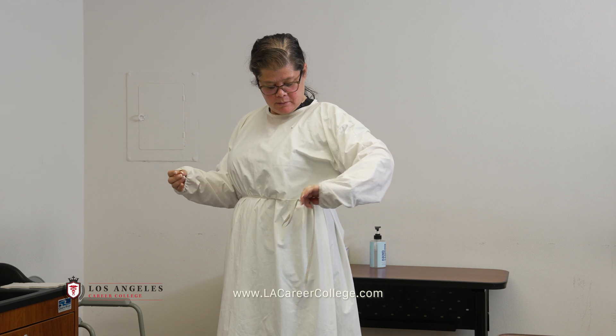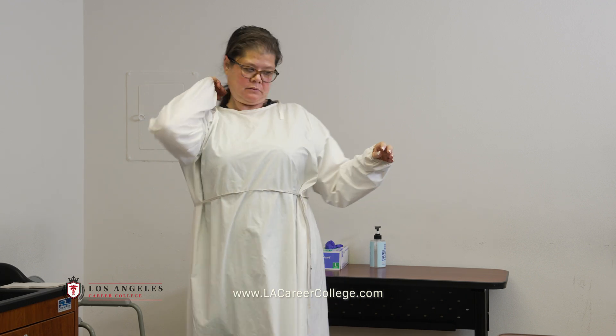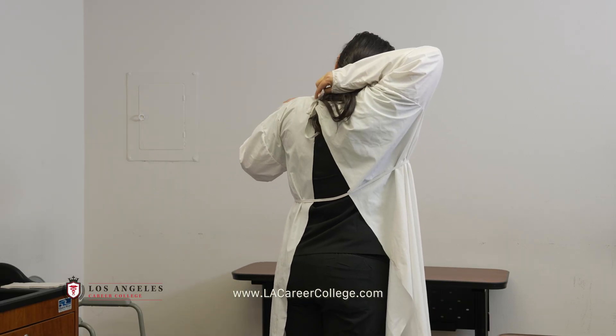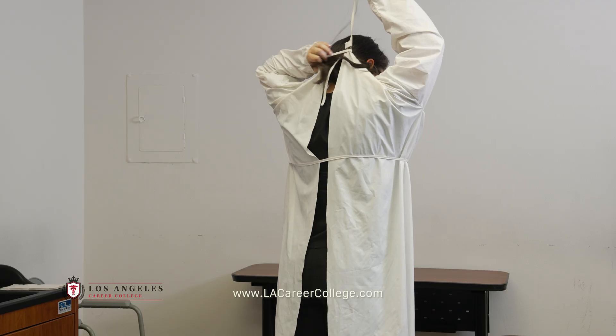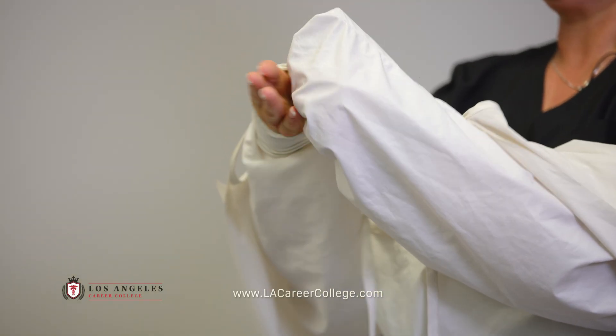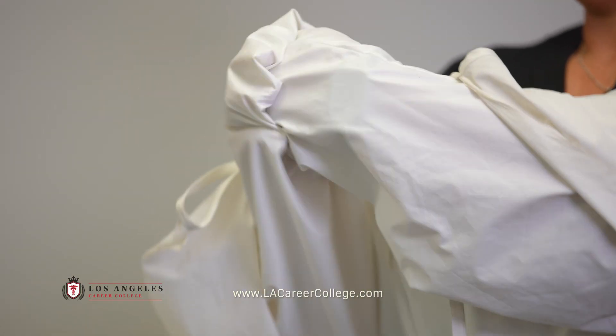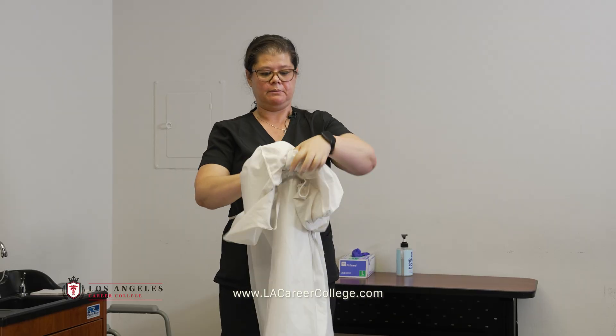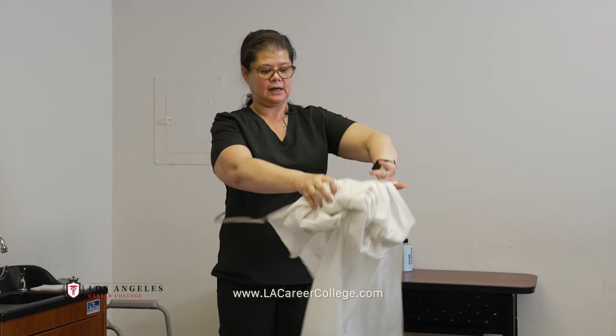Pull them off together — one glove is inside of the other. I'm going to remove my gown by untying the waist first and then the neck. I'm only touching the inside of the cuffs. I will roll my gown away from my body, only touching the inside of the gown.